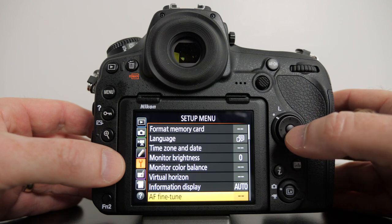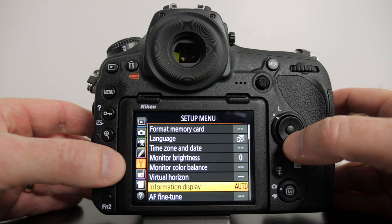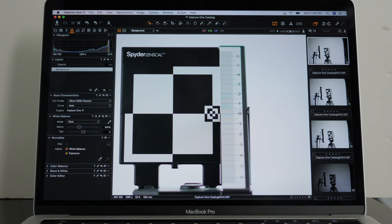Hey, how you doing? It's Greg Bakhti here, and in this video, I'm going to show you how to calibrate your lenses using the Nikon AF fine-tune feature, or auto-focus fine-tune, and in this video, we're going to be using the Spyder LensCal. Let's get started.